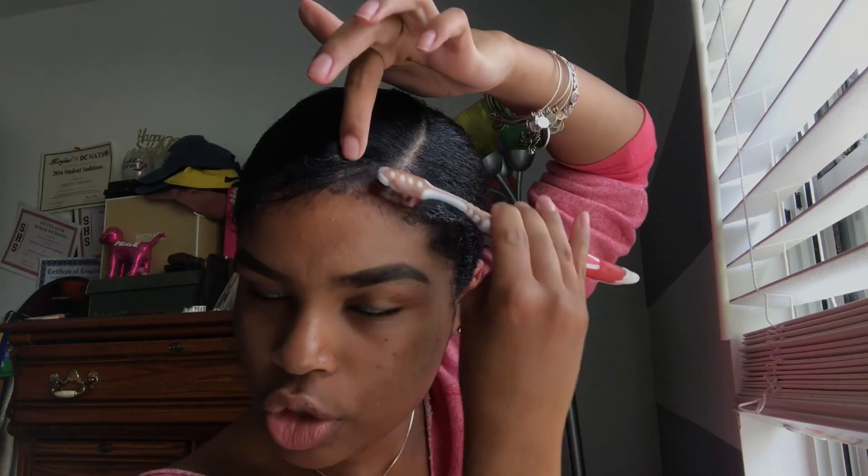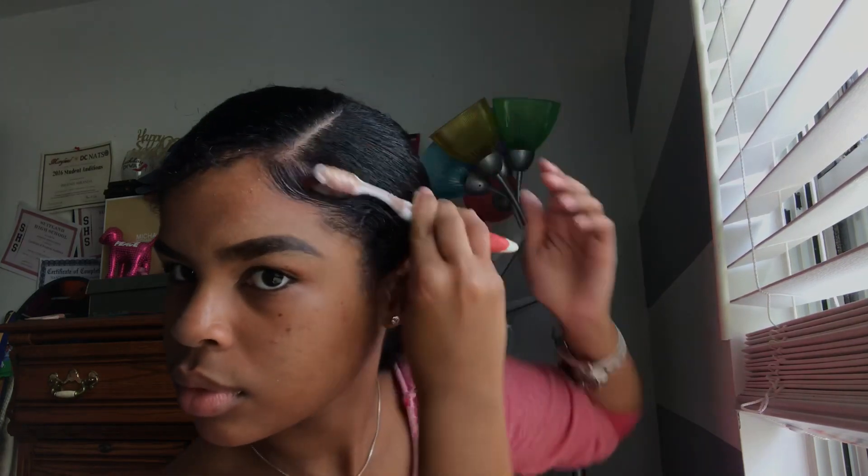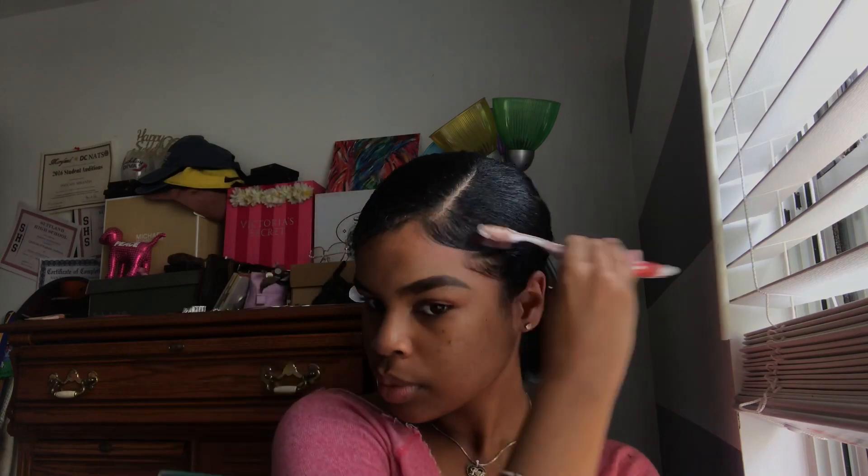My hair is pretty slick right now but we are not done yet. I'm going to take my EcoStyler gel again and this toothbrush — this raggedy toothbrush I've had for the longest, but it works. I feel like the longer you have it, the harder the bristles get and the better it can secure the hair as you push it back. So I'm going to do my edges now. The way I like to do my edges with a side part is to take a little bit from the top right here, bring it to the side, and swoop it — just like you did on the other side.